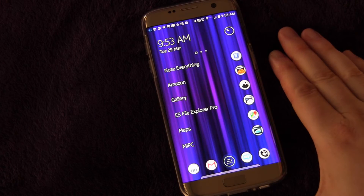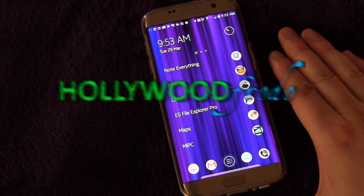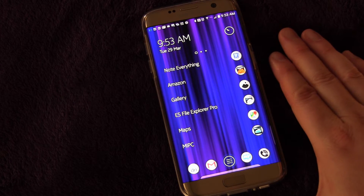Welcome to another edition of Samsung Galaxy S7 and S7 Edge Tips and Tricks brought to you by HollywoodFrodo.com. I'm Eric and today we're going to talk about themes.